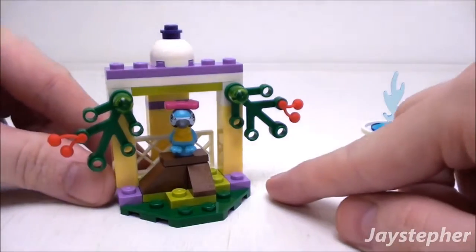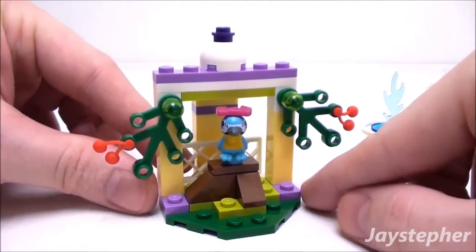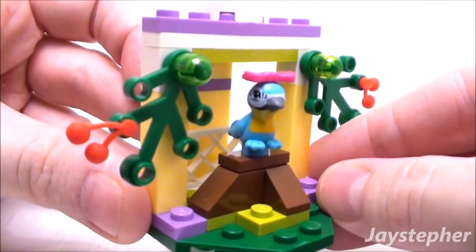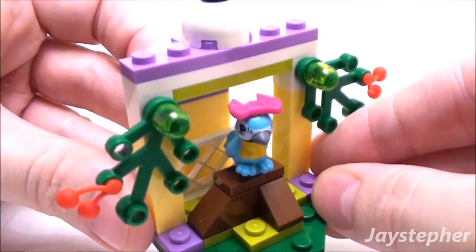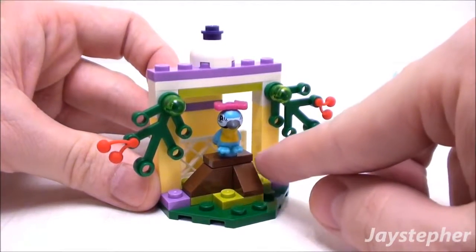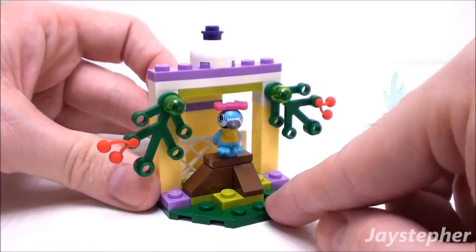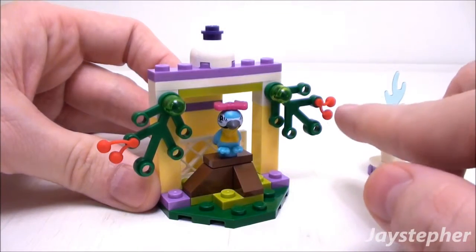Now let's take a look at Macaw. Her features are printed on. She even has a bow in her head that can be removed. Looks like she's sitting on a tree stump or possibly a perch.